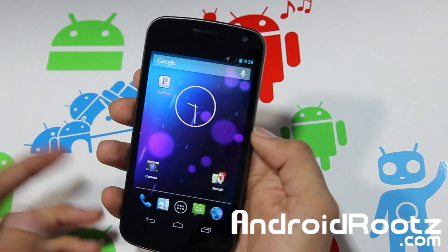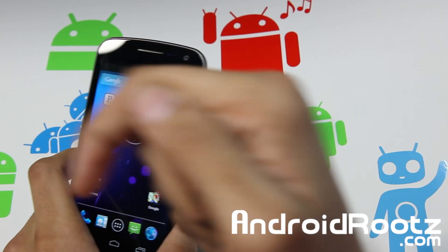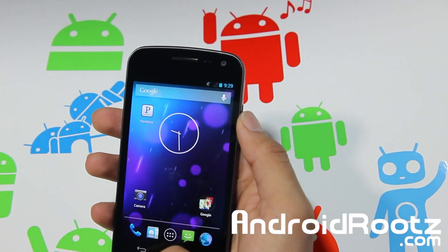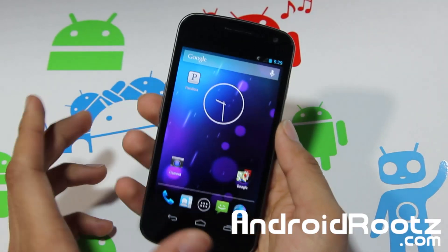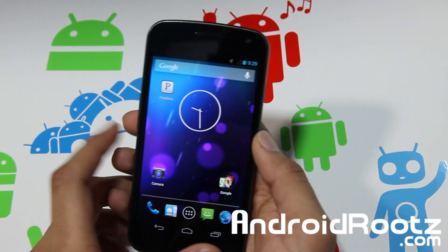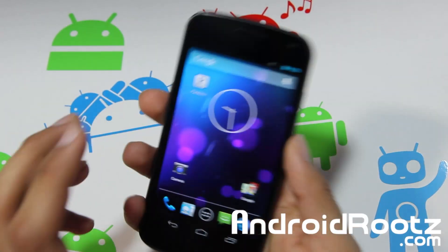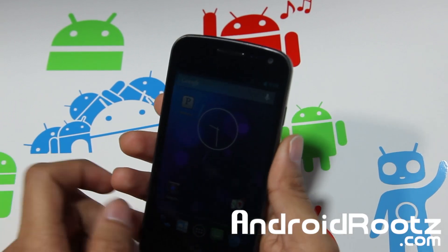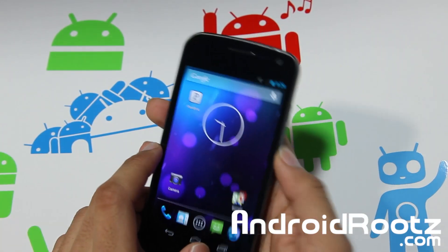So that's about it — the stock ROM, rooted. Go ahead and try it out. Links down below for the stock ROM for Galaxy Nexus GSM and Galaxy Nexus Verizon. Flash it via ClockworkMod Recovery, links down below. Thanks for watching — if you enjoyed this video, don't forget to hit the like button and subscribe in the bottom left corner, and check out my website for a written step-by-step guide.